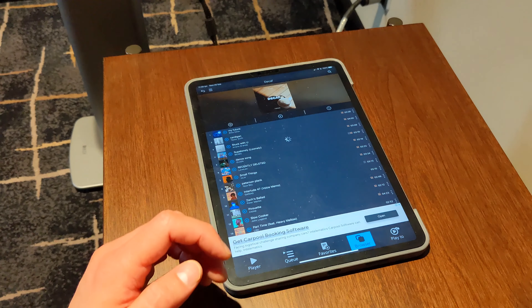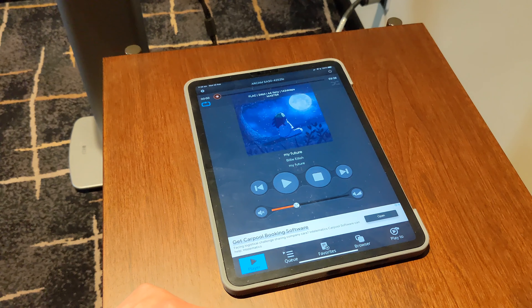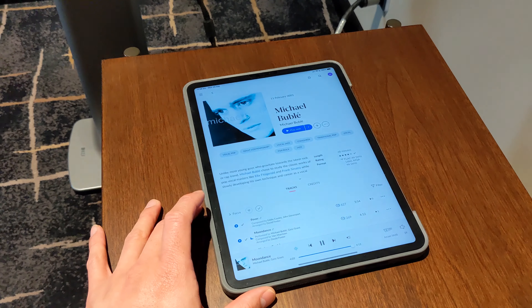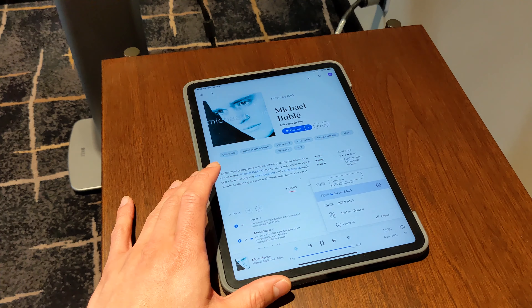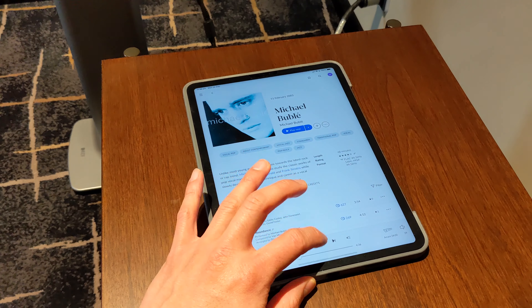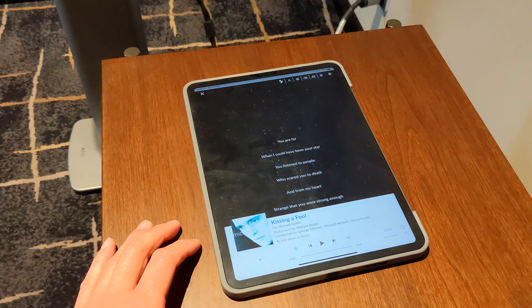However, one key advantage that the Arcam has is that it is also available on Roon. All of Arcam's streamer amplifiers and receivers are all Roon ready, which is obviously a huge benefit when it comes to interacting with them. We are told that Hegel are working on a Roon release, but as of today, we still don't know exactly when that's going to be launched.